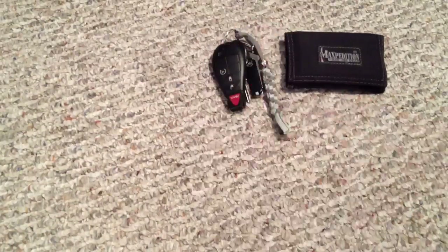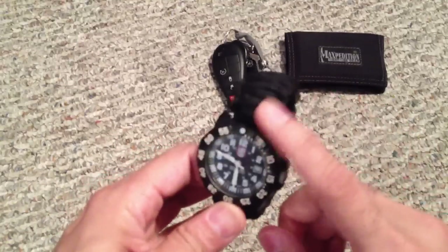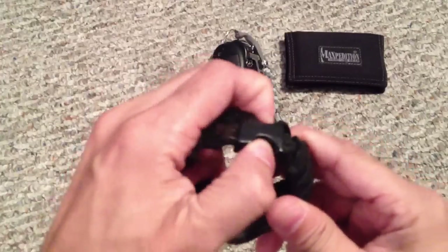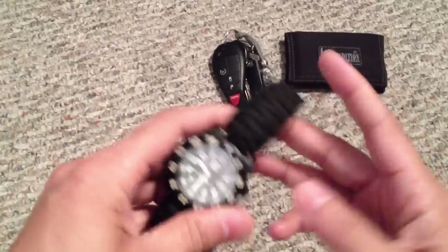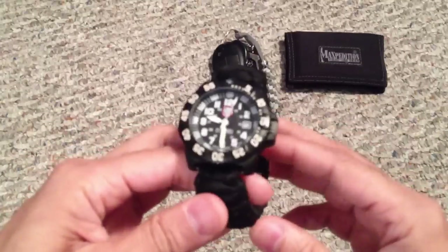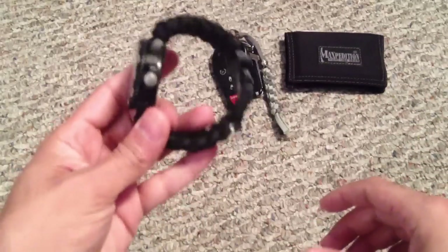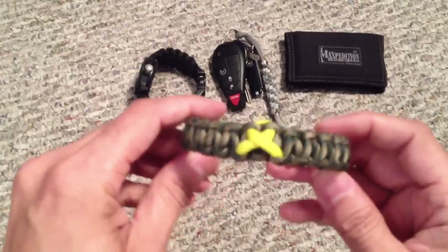As far as my watch goes, I've been carrying this Luminox — I don't know exactly what model it is, but the band broke on it so I put a paracord band on there. Standard black paracord with a buckle, which makes it really easy to put on and off. It's a king cobra weave, so you get a little more paracord in there if you ever need to use it, and it's also very lightweight.